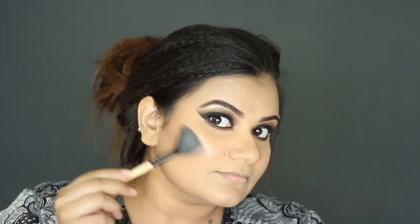Apply blush onto the apples of the cheek and drag it upwards to the hairline. Highlight the cheekbone area.